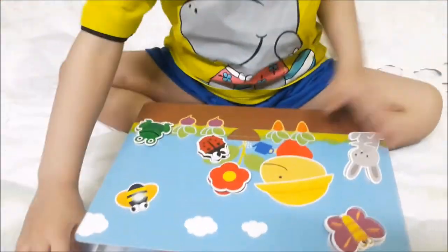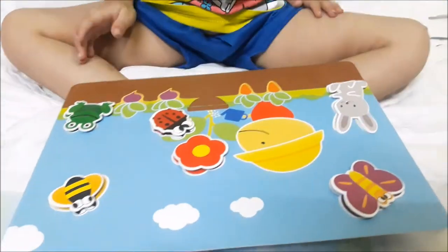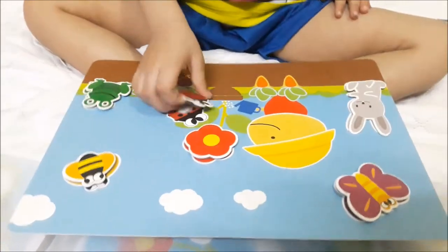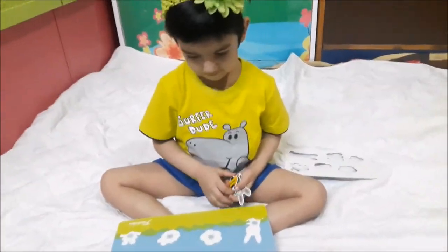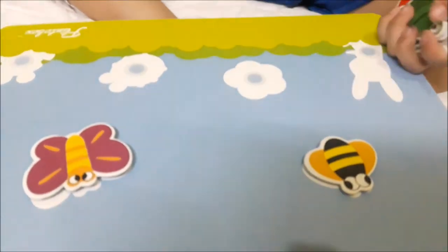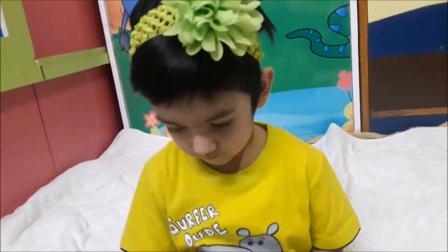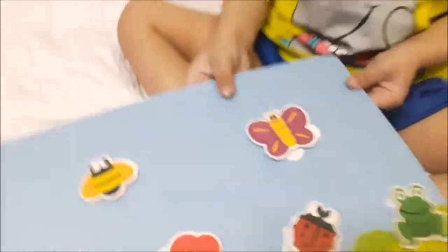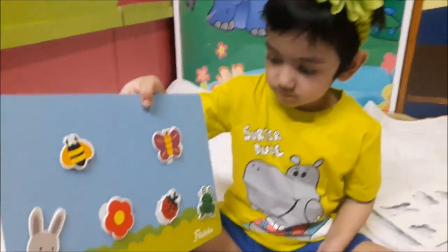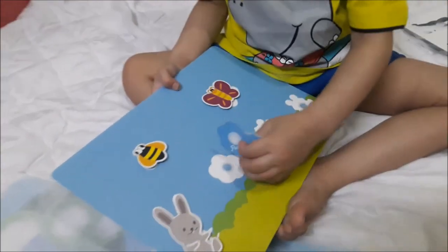She's done that without help in the first go - wow! Now remove all of these and we will put them at the back of this card. Flip the board. Naughty Bird has completed the activity so quickly, wow - that's really cool!